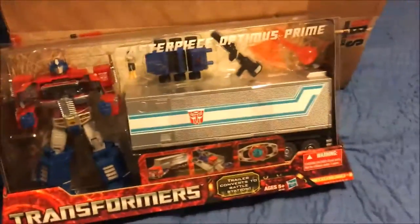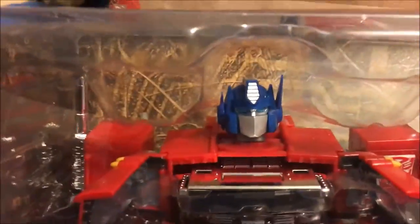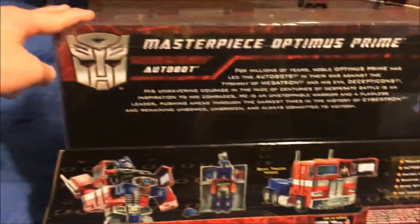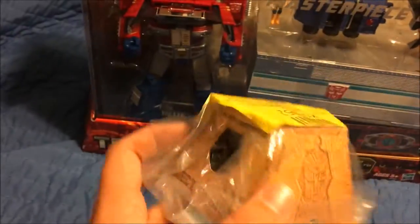Finally got myself a proper MP10. I don't have the Hasbro MP10 anymore, that's not a thing I have. I know everyone's already seen this and it's like, 'oh, an MP10,' but it's still a pretty awesome figure. I'm happy to have one — I can finally be part of that group of people that have a proper MP10. And I'm also part of the more reclusive group that has Vector Sigma, so that's cool.